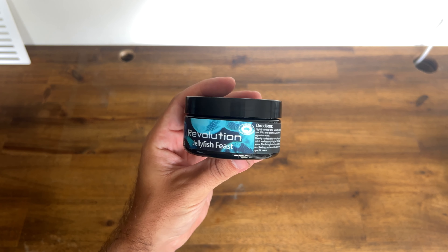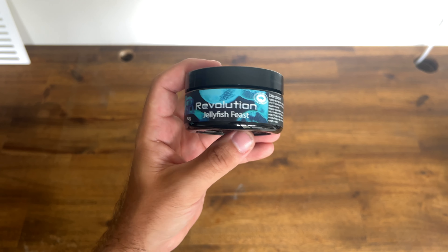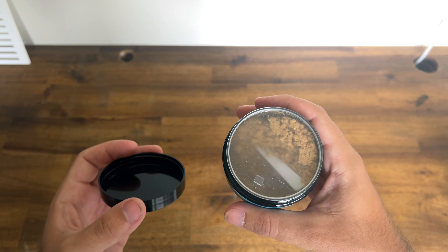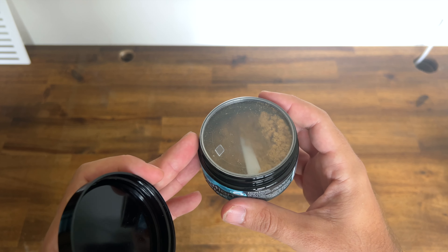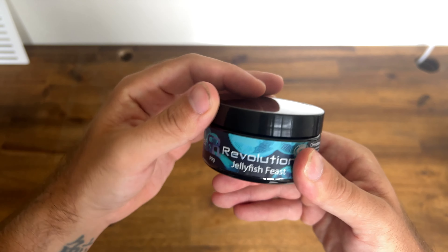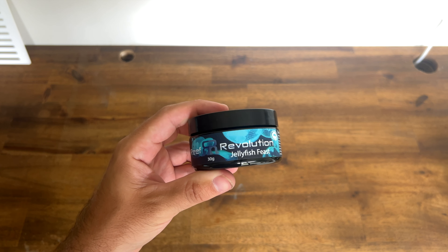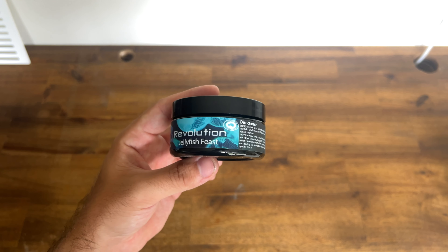Last but not least — and most importantly — jellyfish food. Again produced with Reef Revolution with jellyfish in mind. It's very similar to coral food but with specific changes made based on the requirements of jellies to help them thrive. It comes with a little spoon and will last you a very long time — easily 12 months. For all Reef Revolution products, some aquarium stores stock them but we also stock them at aquarex.com.au if you need top ups.